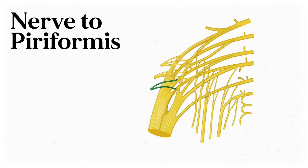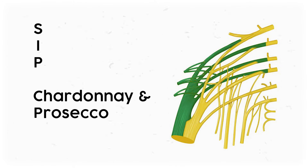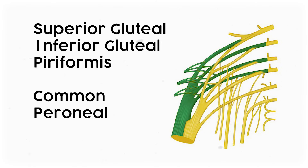The final terminal nerve in this area is the nerve to the piriformis. It only innervates one muscle, and it's near the muscle it innervates. It's made from spinal nerves S1 and S2. For a mnemonic, I use SIPCP — sip chardonnay and prosecco. Or for the non-drinkers, SIPP, Coke, and Pepsi. The superior gluteal, inferior gluteal, and nerve to piriformis plug into the common peroneal.